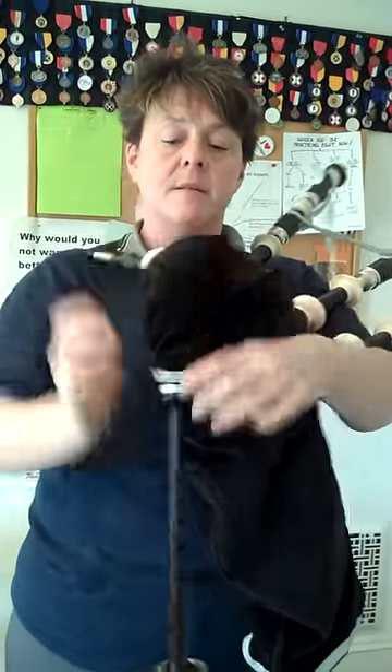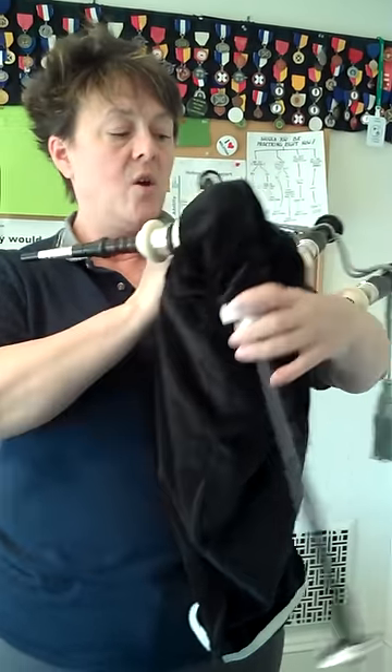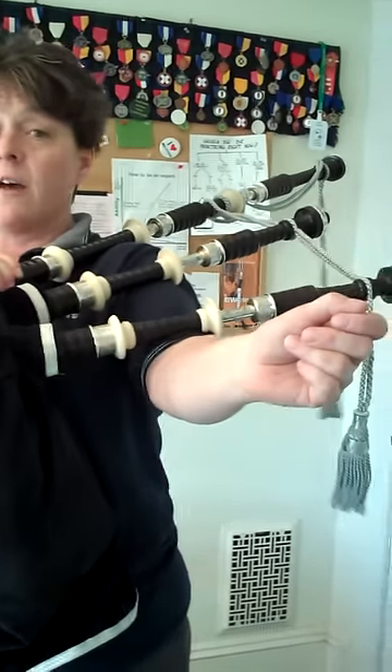You're going to take the bottom of your hand — this is the hammer — and you're going to strike it firmly against the bag, which your forearm on your other arm is holding firm like the anvil.